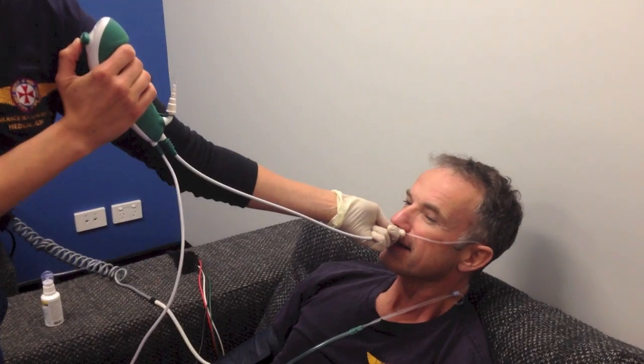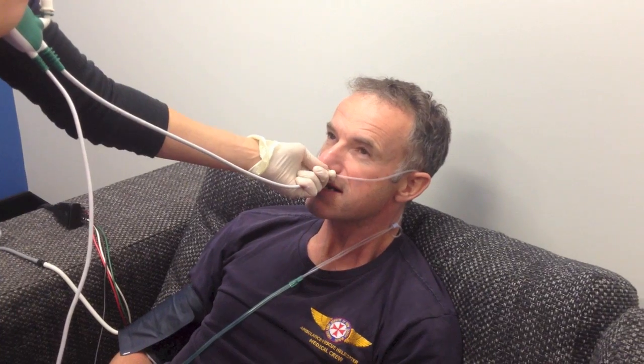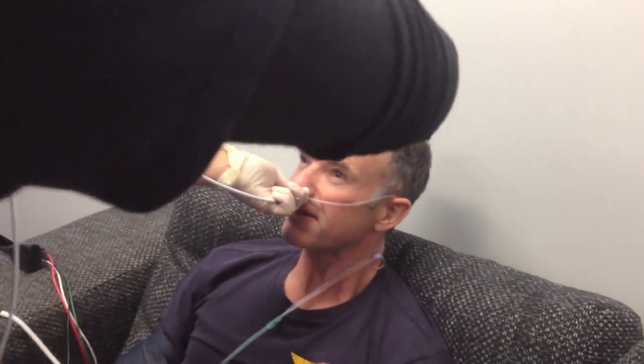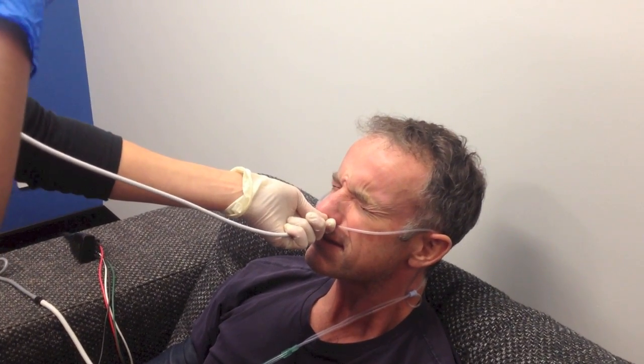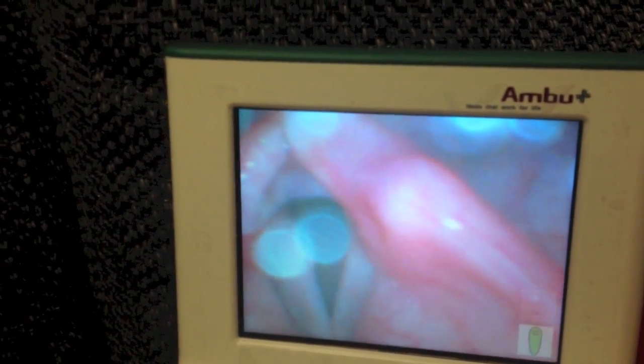It's going to make him cough going in there. We want to make sure we have adequate local on the cords — we probably need more. When putting the tube through, it will be painful, so it's worth applying local on the cords. Don't go to extension with the local.